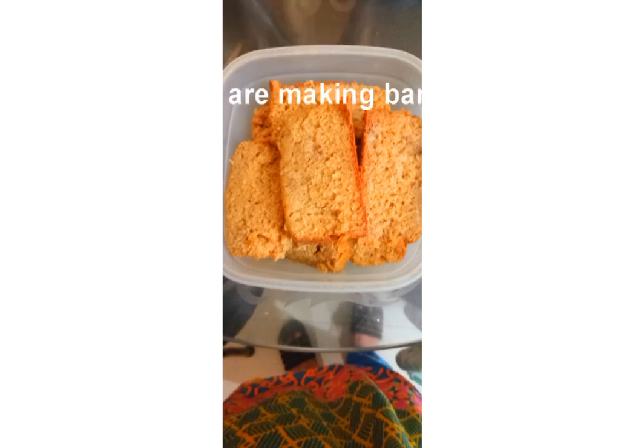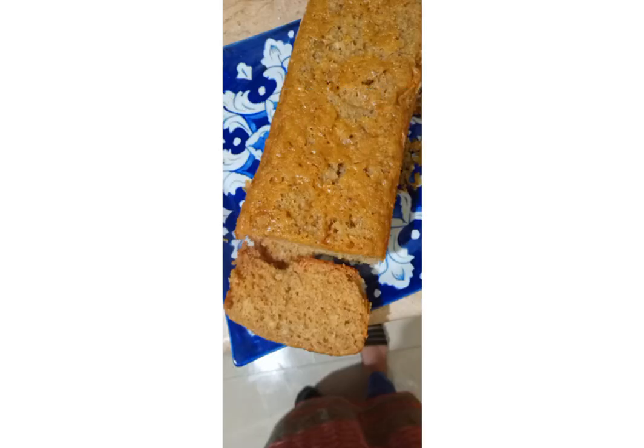We are making an amazing banana bread recipe and this is so easy to make.